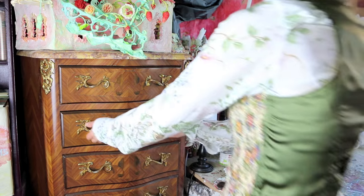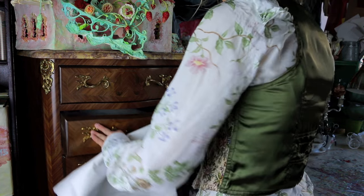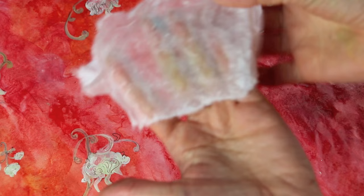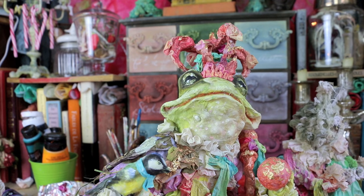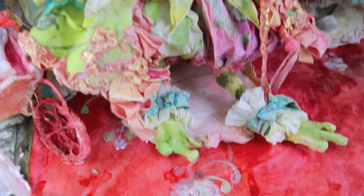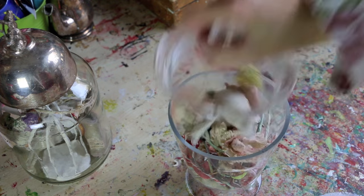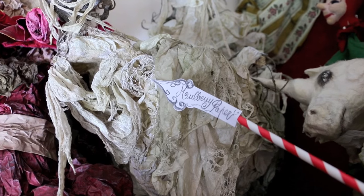Melbury paper is my favorite paper. It's a very soft paper with a lot of fibres and its possibilities are endless. I use it for pretty much everything — to sculpt my characters, which are made with Melbury paper from head to toe. All my costumes, ribbons, and laces are also made with Melbury paper.